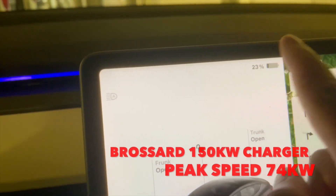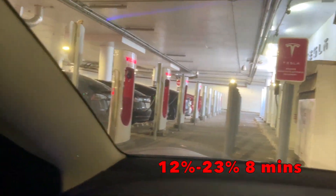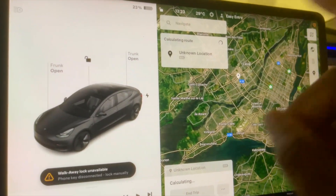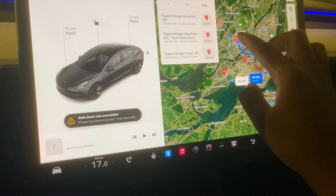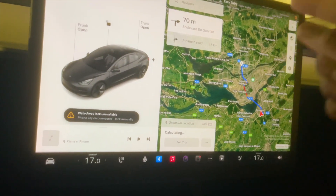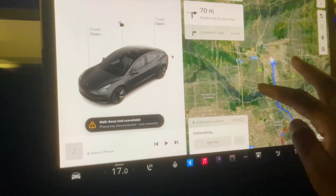Change of plans — we're going to a supercharger in Laval, which is also 150 kilowatts. Since this Brossard supercharger is completely full and we couldn't do the test properly, we'll go to the Laval one where there's more availability, so we won't have the power sharing problem. We'll arrive there with about 13%, do the no-preconditioning test there, and then go to the 250 kilowatt supercharger to test with preconditioning and compare both charges. See you at the Laval supercharger.